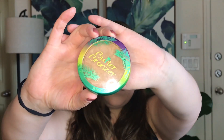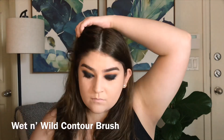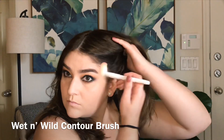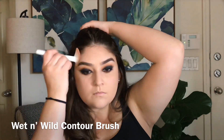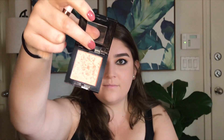Next I'm going in with the Butter Bronzer from Physicians Formula in the shade Bronzer. For blush I'm going in with the Maybelline Fit Me in shade Coral - it's coming up kind of white on camera but it's definitely more peachy.